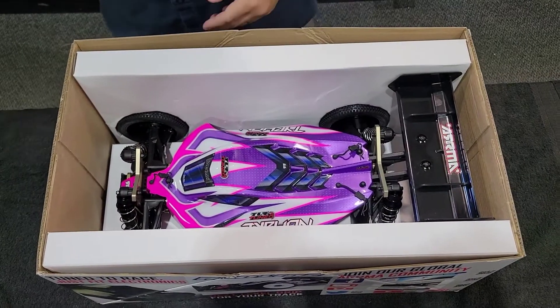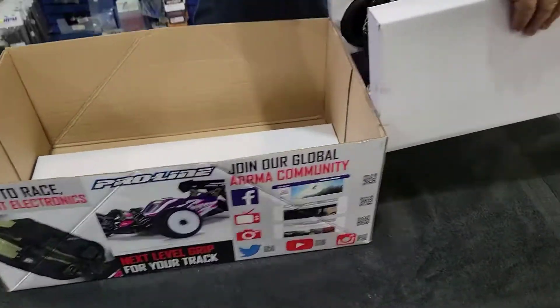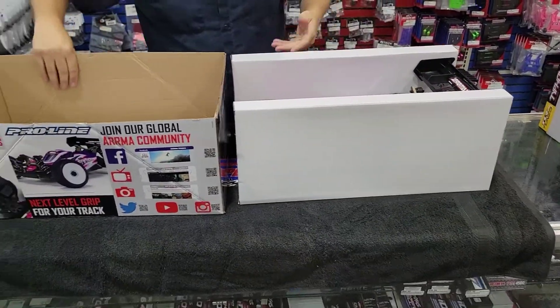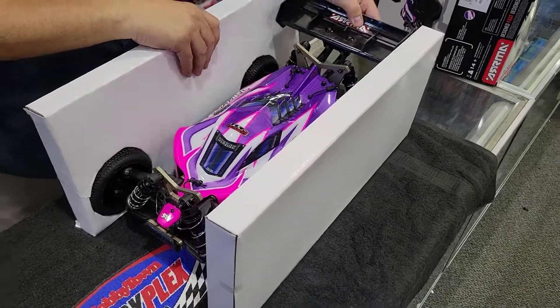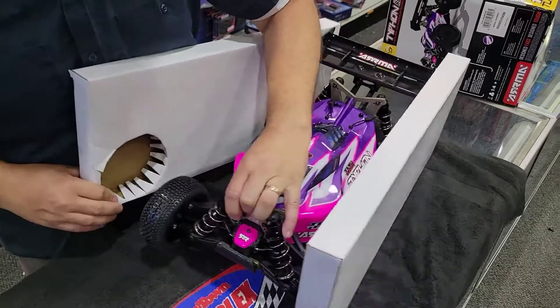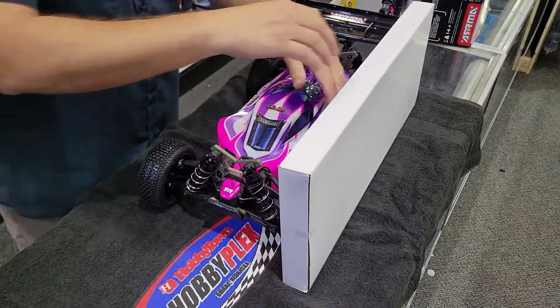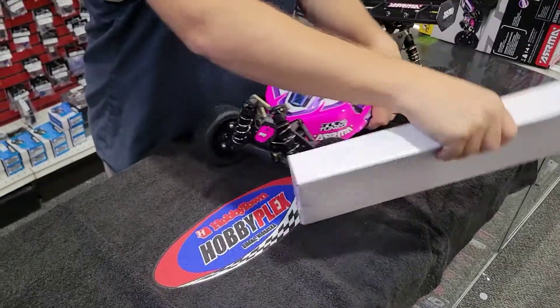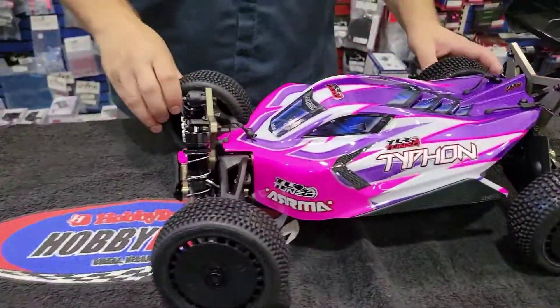So, Race Ready Roller means no electronics. TLR Tuned, I think, means that it comes with a whole bunch of upgraded parts. And I think I've seen quite a few guys out there taking this thing to the track.